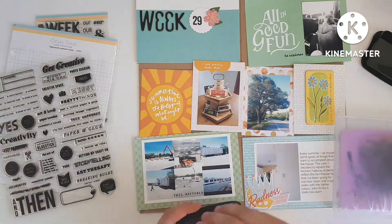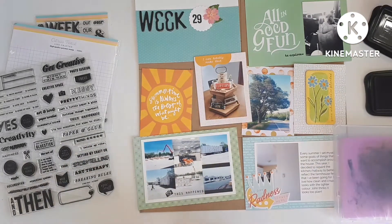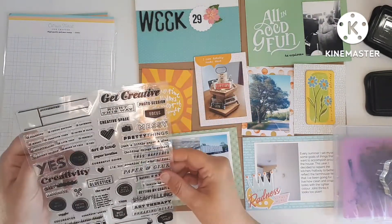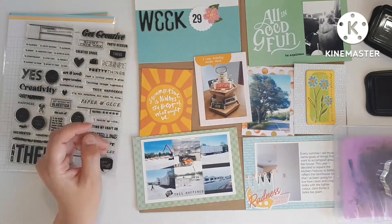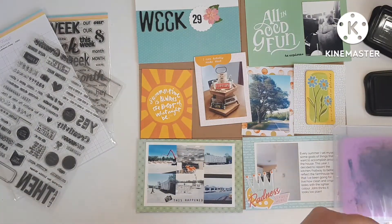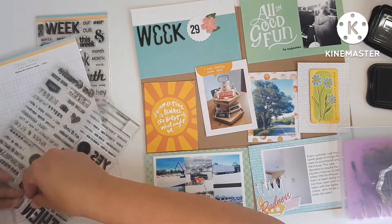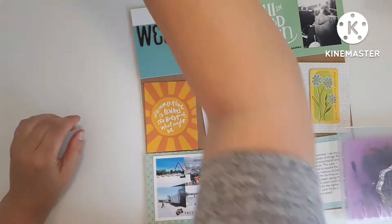Honestly, it's a very, very simple layout. I do a very little bit of stamping and not a whole lot of journaling, because the journaling that I do have is to do with the puppy, which is on that tip-in page that I showed you at the beginning of the video. And I did a little bit of journaling on that lower right-hand four-by-six photo, which is about how every year I have a summer to-do list. And this year, my to-do list included painting the house — glad I got that done before we got a puppy.